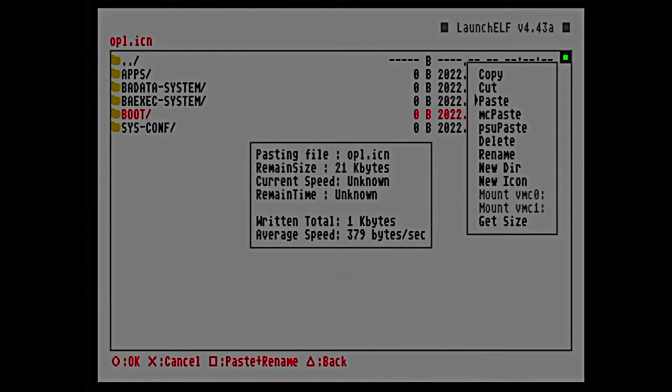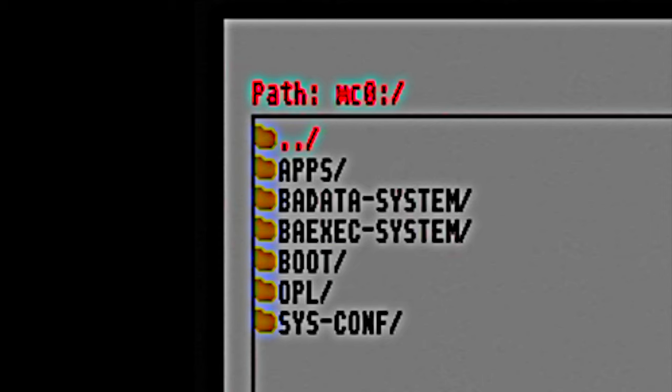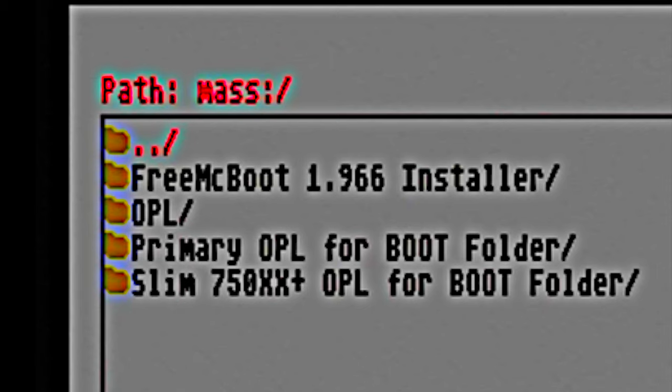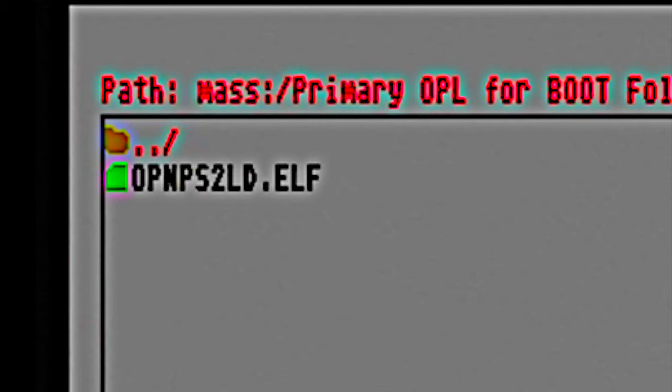That's half the battle, but we've also got an ELF file to copy from the USB drive to the memory card. Press triangle to go back one level, then navigate to MAS and select it with the circle button. There are two folders: the first applies to all PS2 models up to 75 8XX, and the second applies to slim models 75 8XX and higher. Since this example uses the fat model PlayStation 2, select the appropriate folder. In either folder there's a single ELF file that launches OPL — scroll down to it, press right one, then press circle to copy.